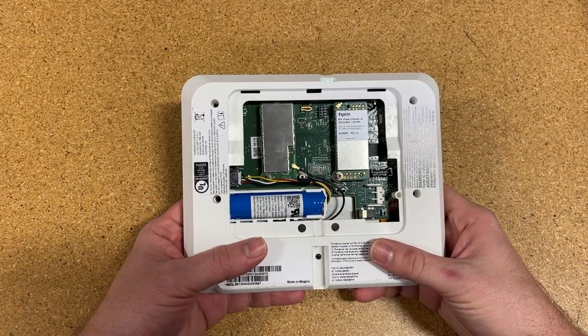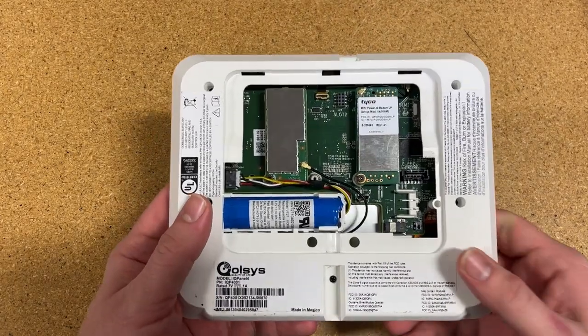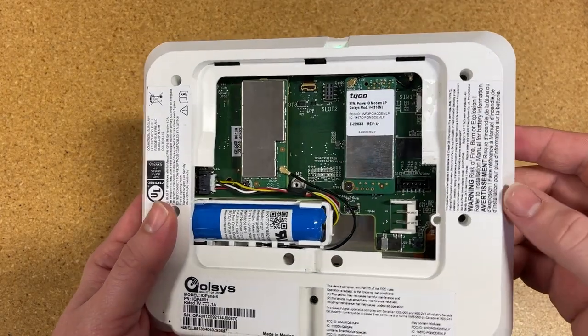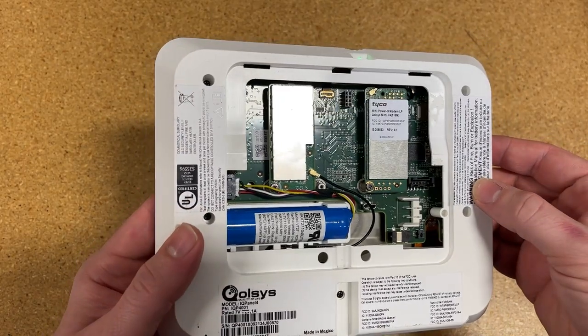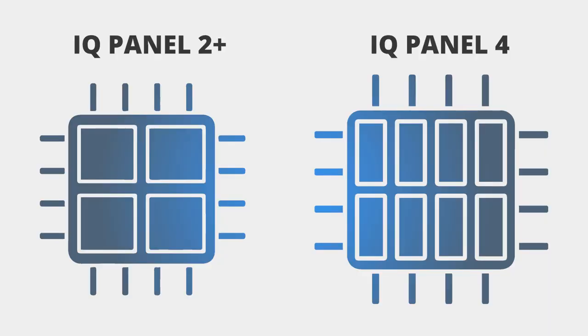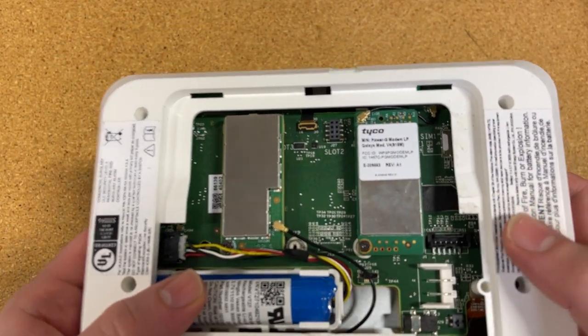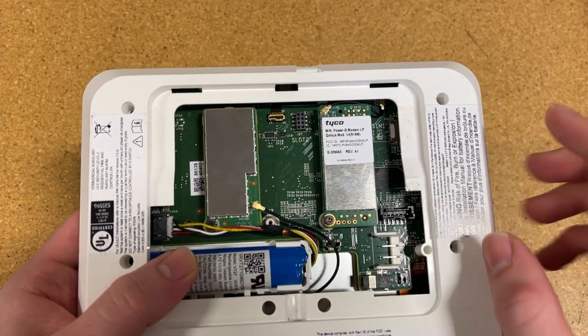First, we're going to jump into the hardware. I'm handing it off to Tyler over at Nelly Security. Let's take a quick look at the back of this panel. If you're familiar with the IQ Panel 2 Plus, this is going to look a little familiar — we have our main board and our daughter cards. The main difference is that the IQ Panel 2 Plus was a four-core processor system-on-a-chip, whereas this is an eight-core processor system-on-a-module, so it has gotten a huge upgrade in terms of hardware.